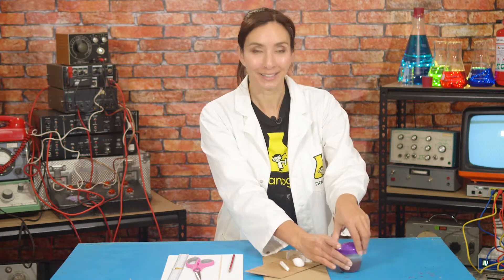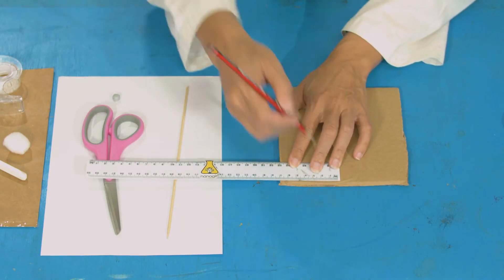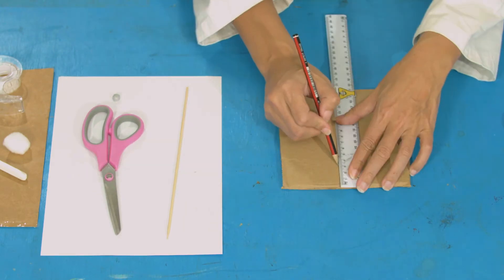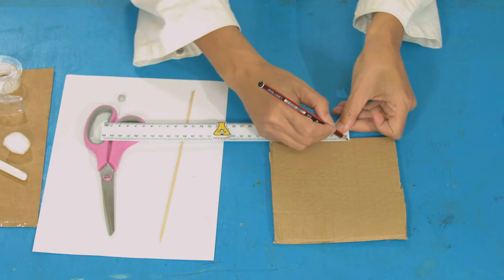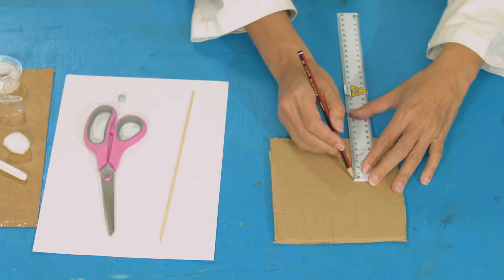I'm going to put that over here to the side. On your card, you're going to draw and measure two rectangles. I'm using thick corrugated card here from a box, and that's going to be helpful because I can score it later on. Start with your first one — it's seven by four centimeters. My next rectangle is nine by seven, so nine centimeters across and then seven centimeters up.